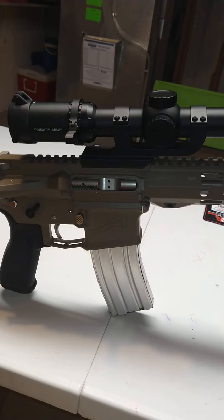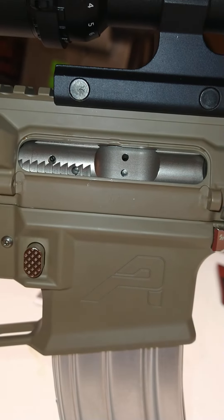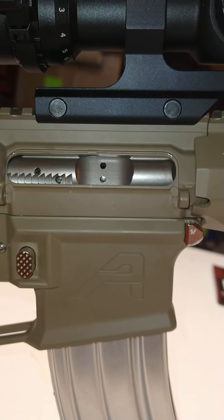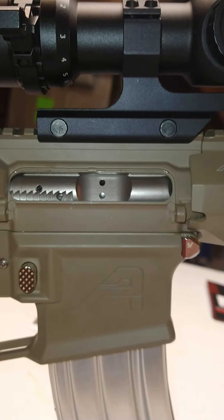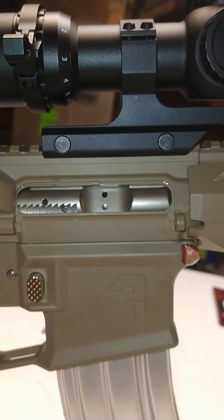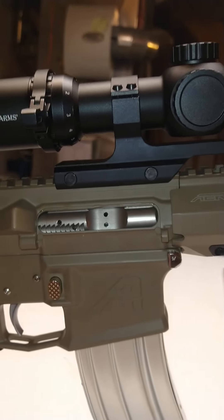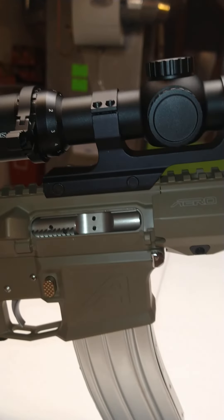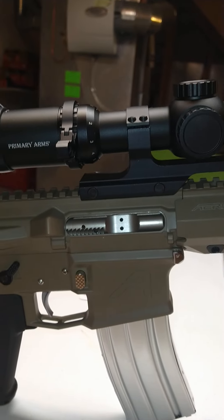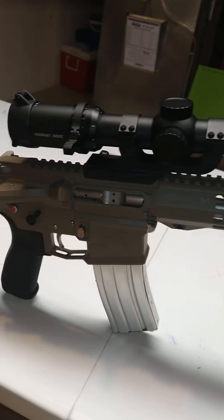I don't have a dust cover on there — you can see I tried to put one on and the aftermarket one I had wasn't fitting properly. The old AR dust cover design is a pain. The way to go is really a Strike Industries or the new Magpul covers that are basically plug-and-play — just snap right on.